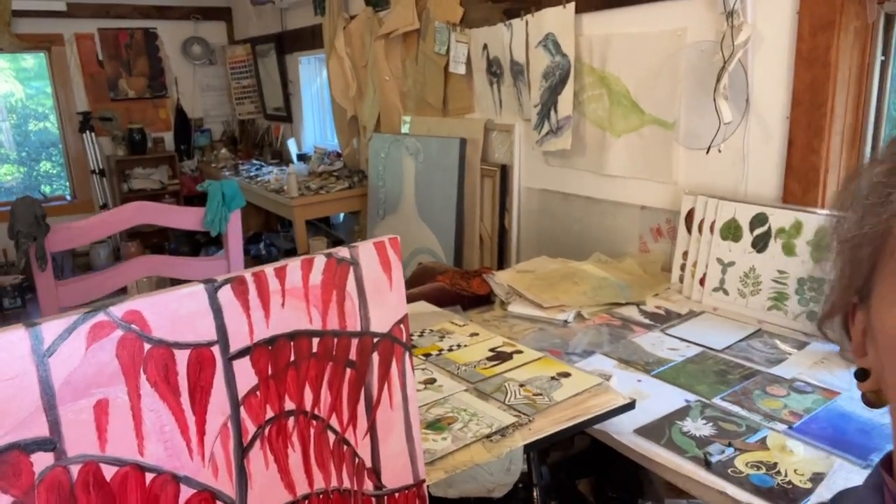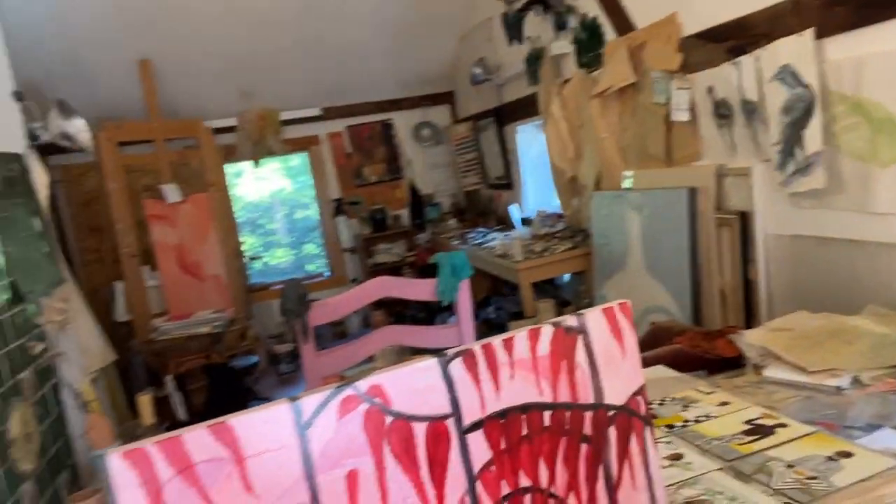Hi, I'm Laurie. Welcome to my studio in rural Cambridge. This is where I did the sumac paintings. The oil work is done over there, and the watercolor work is done here on the drafting tables.